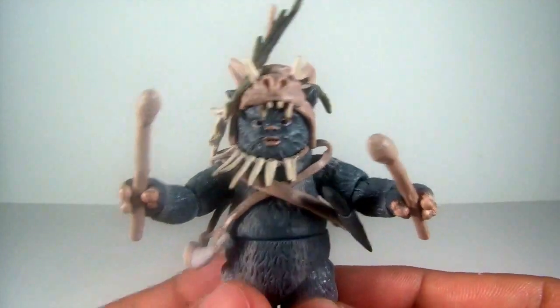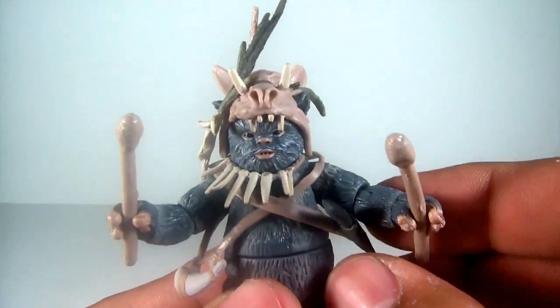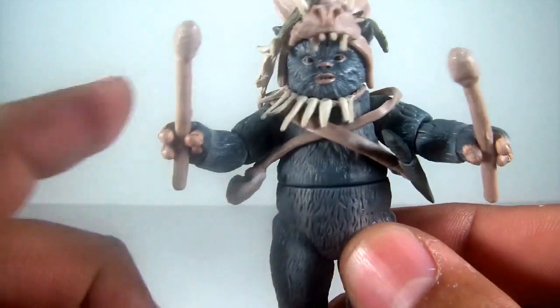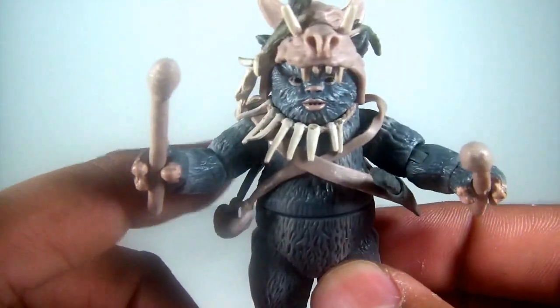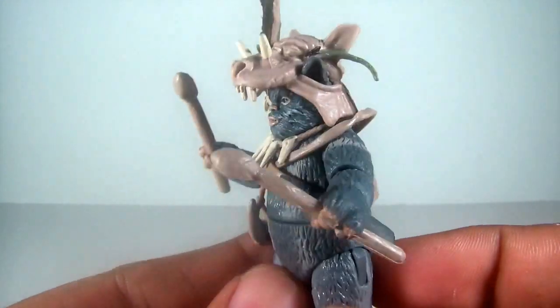Tons of articulation on him — ball joint head, ball joint shoulders, ball joint elbows, swivel wrists, swivel waist, ball joint hips, and ball joint ankles. The addition of the hips and the elbows is really nice. He's a great little guy.